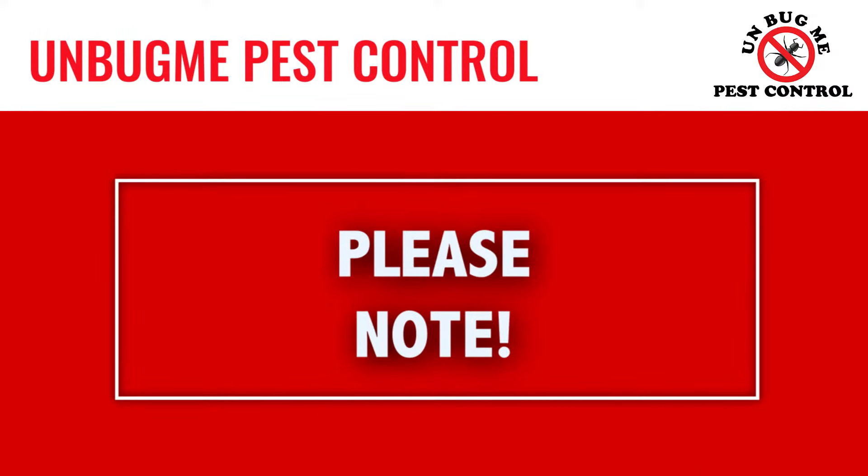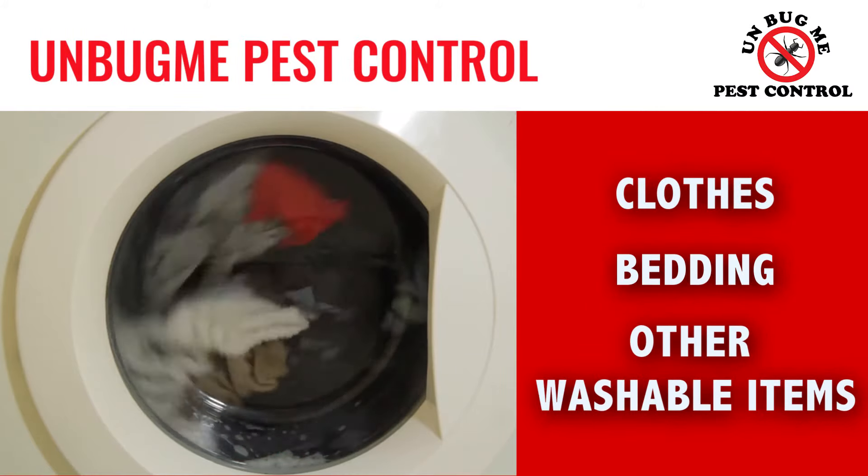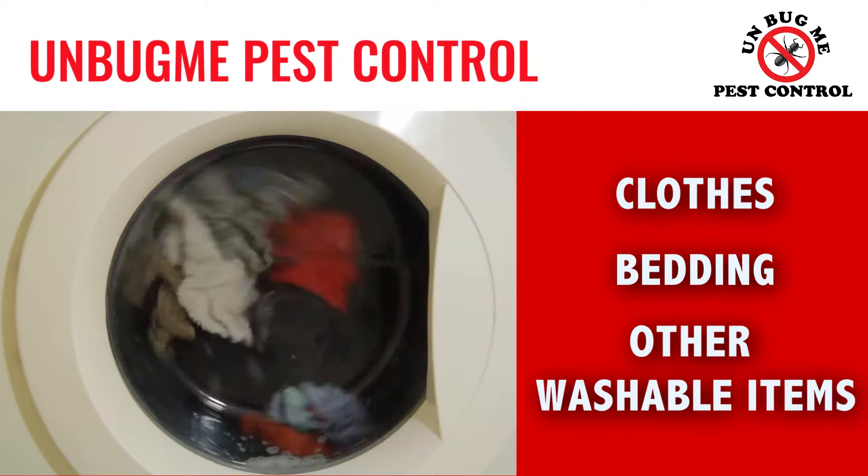Please note, after treatment, you need to make sure to wash all clothes, bedding, and other washable items you've stored in plastic bags. Wash and dry them on a high heat setting. If that's not possible with some of your items, you will have to dry clean the rest.